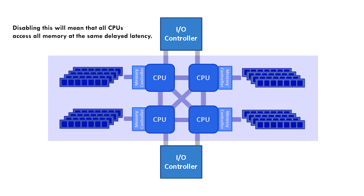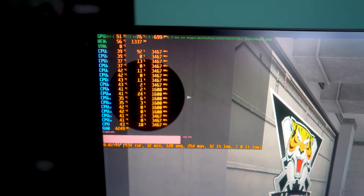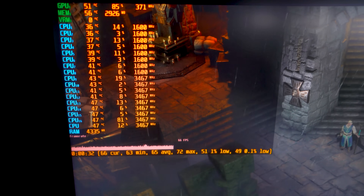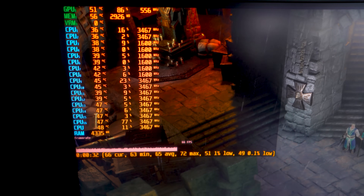Technically, if an application has been programmed well, it should be able to benefit from having this setting enabled. Though with programs and even games, we know that a lot of games out there aren't programmed well. If you're a PC gamer and you've been gaming for a while, you'll definitely be able to attest to this, especially when it comes to console ports.